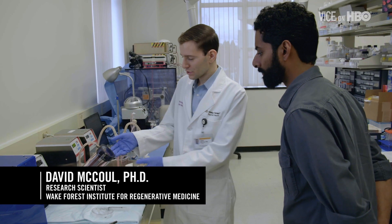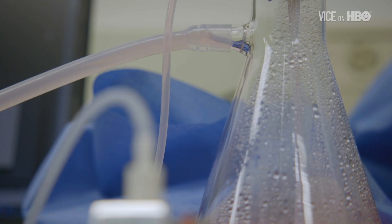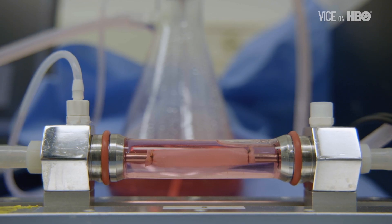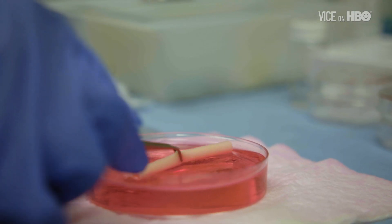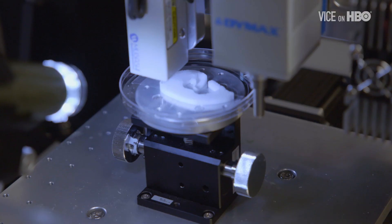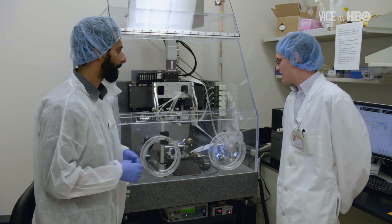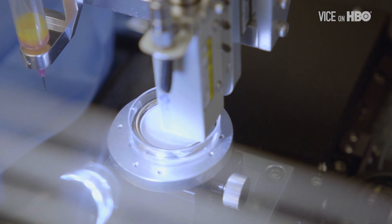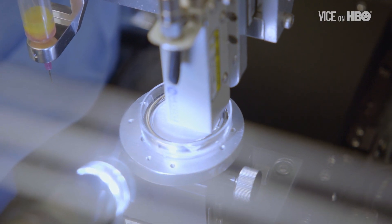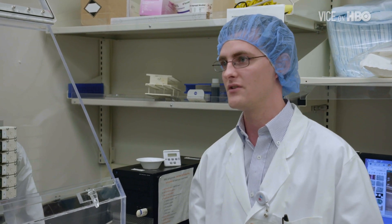We have a couple of demos set up here. The first one here is an artificial heart valve and it's forcing fluid back and forth. And that is an artificial blood vessel — it's actually meant to be a carotid artery like in the neck. And so the idea is you can take out the part that isn't working and then put this in. How different is this from 3D printing a trinket? The exact same concept — you take a 3D CAD file, convert that into your printing code, and then you can print it. The only difference is that we've got all the biomaterials and cellular components too.